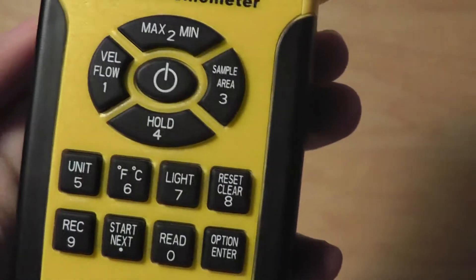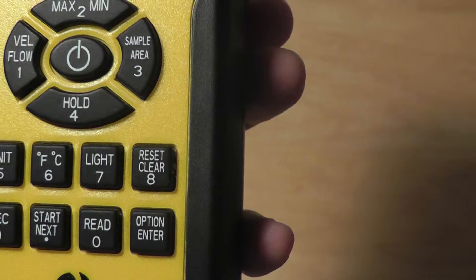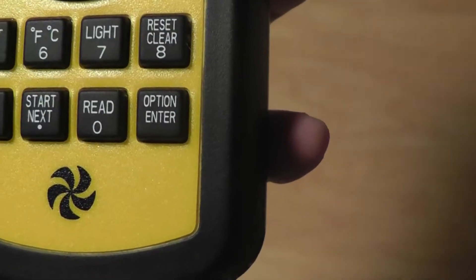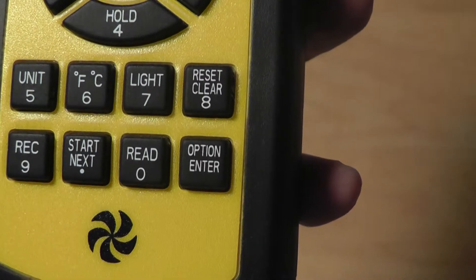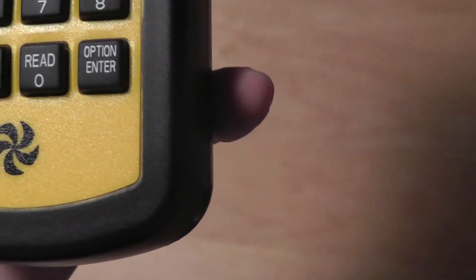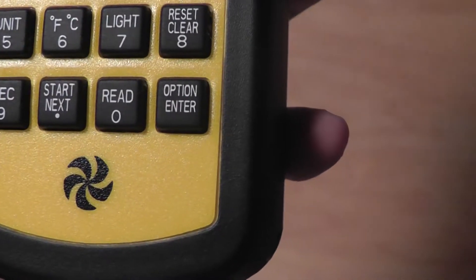Down below there are controls which feature a four-way navigation toggle for sampling different access points, a power on/off switch in the center, a backlight toggle, temperature measurement settings, unit measurement changes, and recording options for going through the different measurement modes.